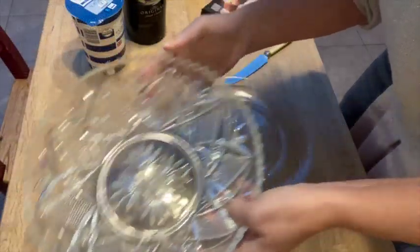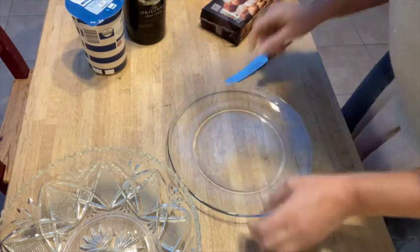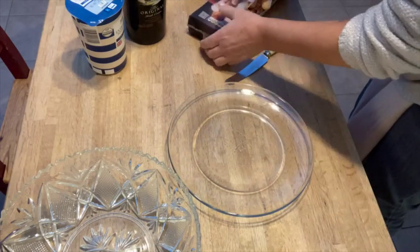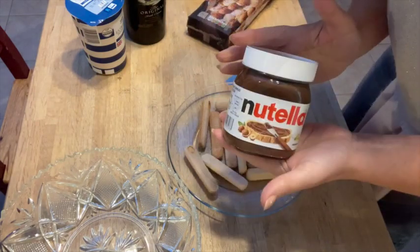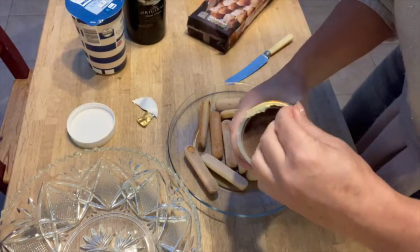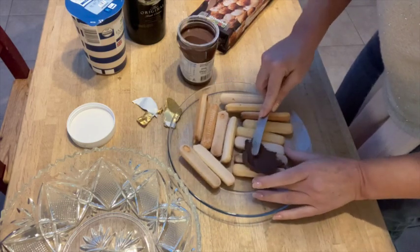So choose your trifle bowl — I do like going a bit retro. You could use a plate or a chopping board. We've got some lovely sponge fingers and chocolate spread. I had to include that so you could hear that noise of opening a new chocolate spread.